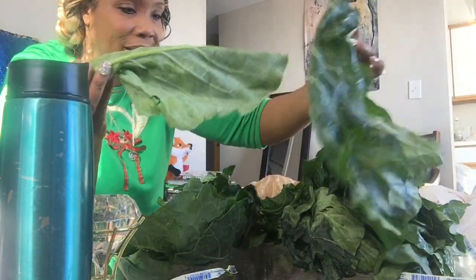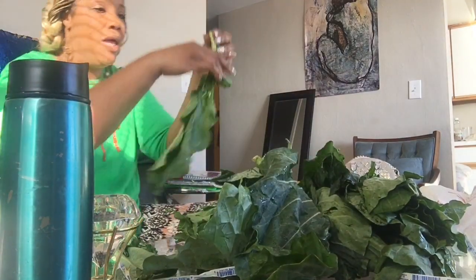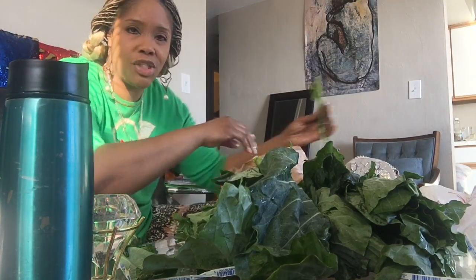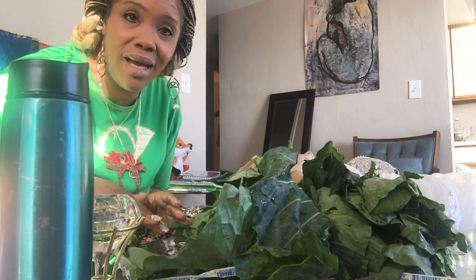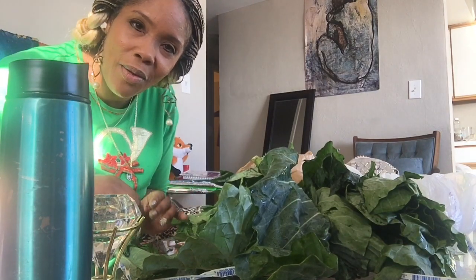I really don't like to pick turnip greens, but one got caught up in the bunch. I'm also just going to get done and I'll get back to you guys with an ASMR clip. I hope you guys like it.